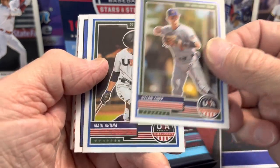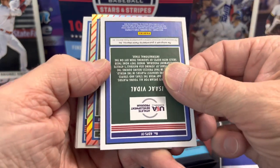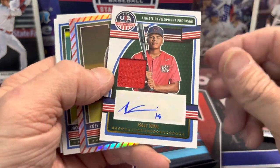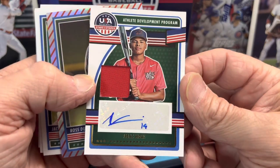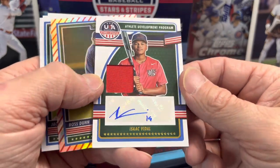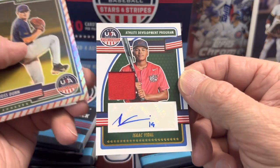The chance to get four autographs is pretty sweet, and here may be one of them. Isaac — oh nice! That's a patch auto. So nice. Isaac Vidal, a patch autograph. Interesting autograph, but he did inscribe it — number 14 there, or 19, or maybe that's not a number.